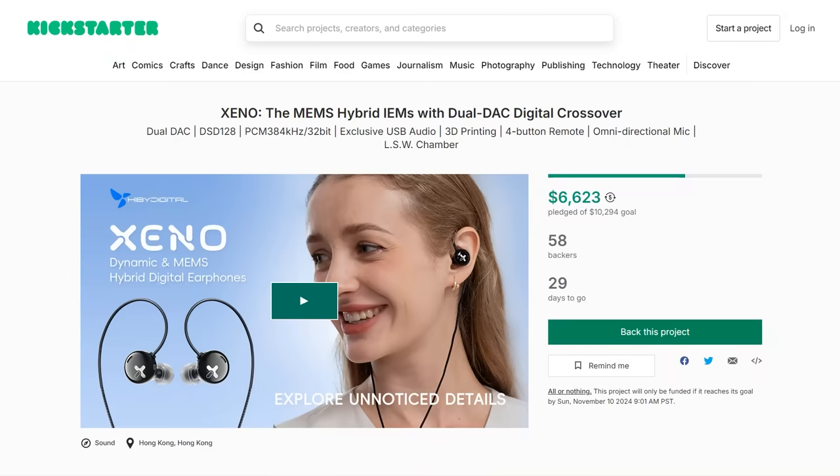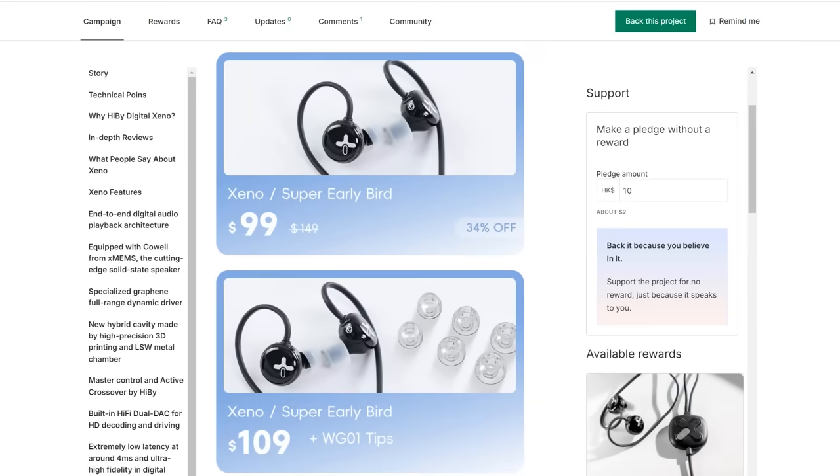To wrap things up, check out these headphones as an option for replacing your old ones so you can have better precision audio that works with all your new tech. Here's a snapshot of the Kickstarter page — the campaign has already gone live. You can sign up for early bird pricing deals and lock in a lower price. For the super early bird price, you can get these for as low as $99, with an estimated delivery of November 2024. Hit the link in the description to get more information and lock in that early bird price. Thank you again to Hiby for sending these and allowing me to share them with my audience.